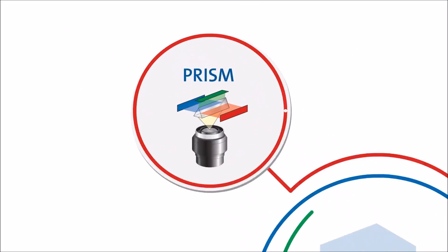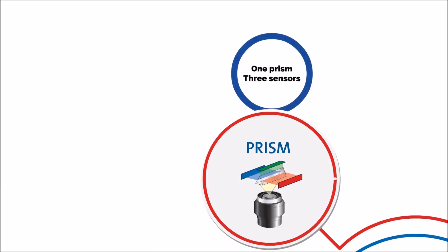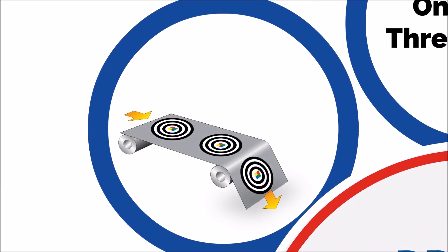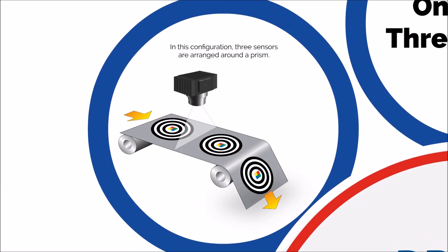The Prism colour line scan system. In this configuration, a prism splits the light into different spectrums, each of which is detected by its own sensor. JAI's video explains how this works in greater detail.